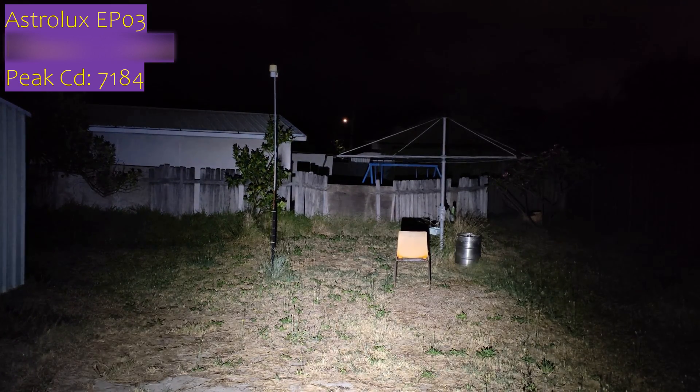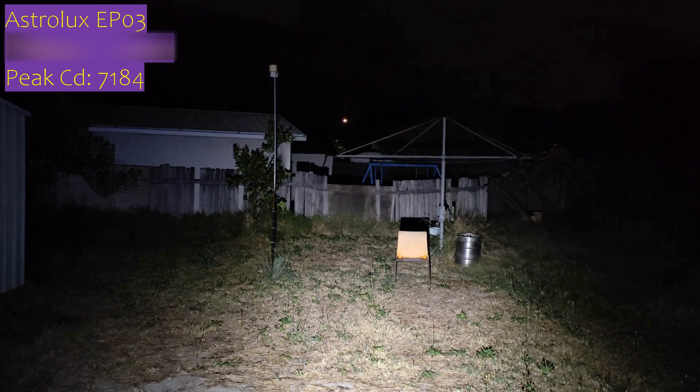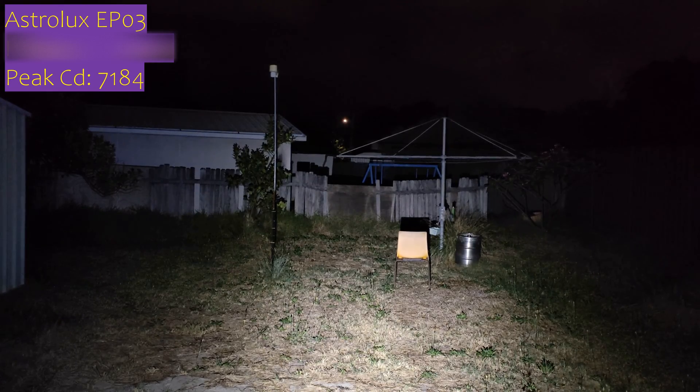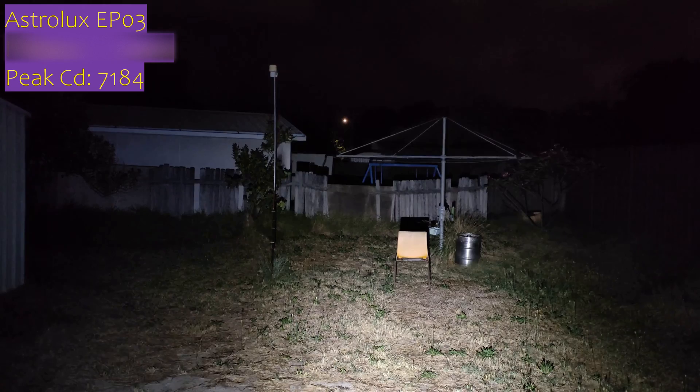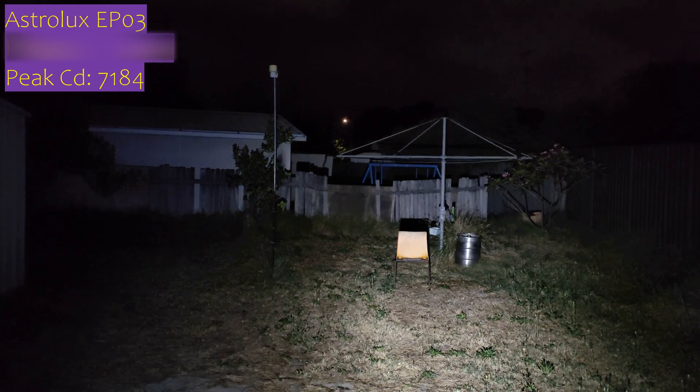I hope you enjoyed the video on the Astrolux EP-03. It's a bit of a meh light — not really bad, not really great. For the price, I would say I do recommend it. There's no lockout on the switch, but you can undo the tail cap since it has anodized threads. Just the UI and switch are a bit finicky — if you can get over that, it's not too bad. It is a lot of lumens for the price. As always, like and subscribe, and thanks for watching.